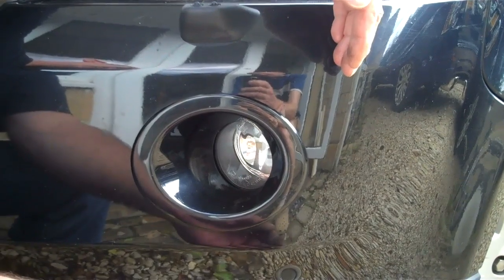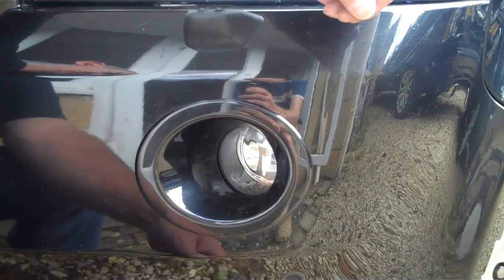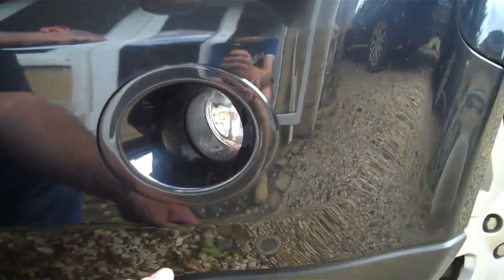This video is how to change the fog light. You might have a cracked glass lens in your fog light on your Freelander 2, or you may want to fit some upgraded bulbs — our Osram Nightbreaker bulbs — to the unit. So let's talk you through how to do it.